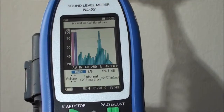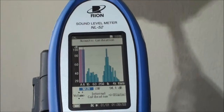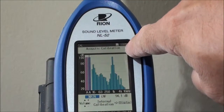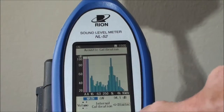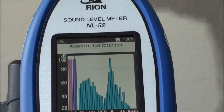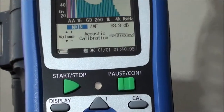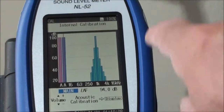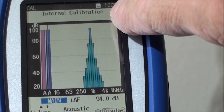Ensure that you are on acoustic calibration by checking the flashing indicator over here. If you are on internal calibration, you should change to acoustic calibration by using this button over here. This will toggle the mode between acoustic calibration and internal calibration.